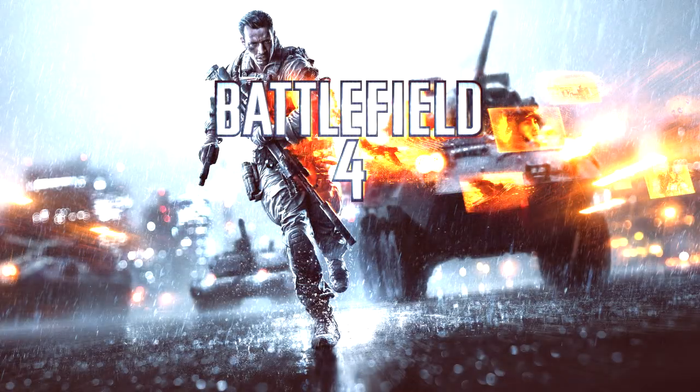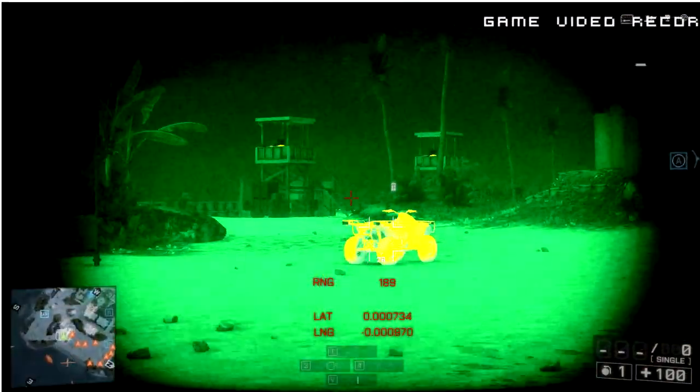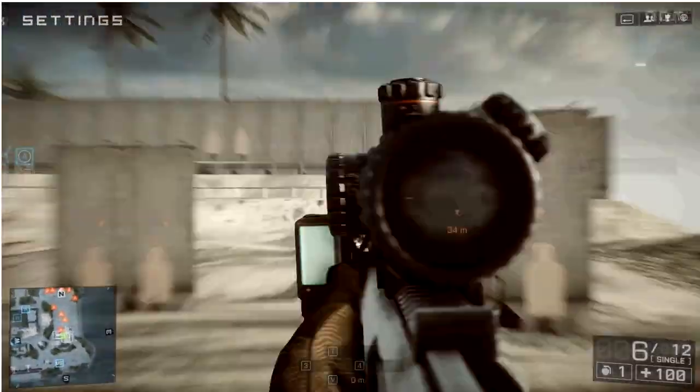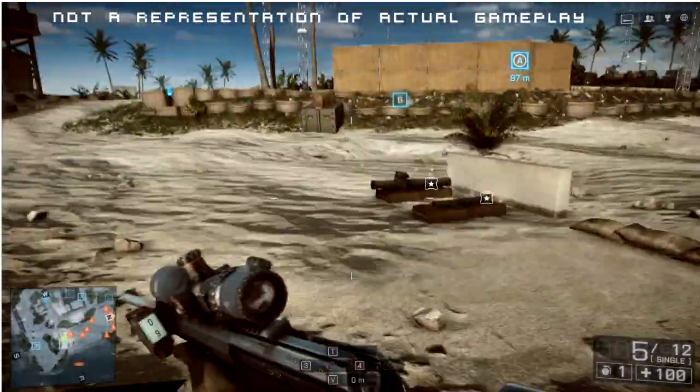I like the looks of the card. As an example, in Battlefield 4, on the previous card I was getting 30 frames a second with the lowest graphics settings. With the Sapphire, now I'm getting 80 frames a second with high graphics settings.